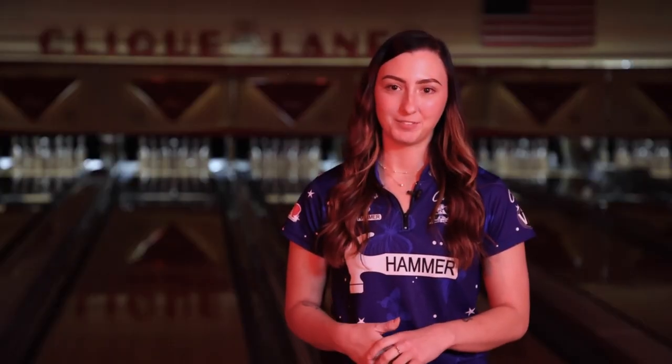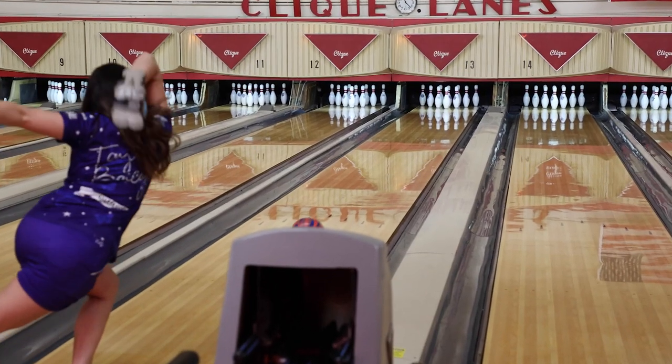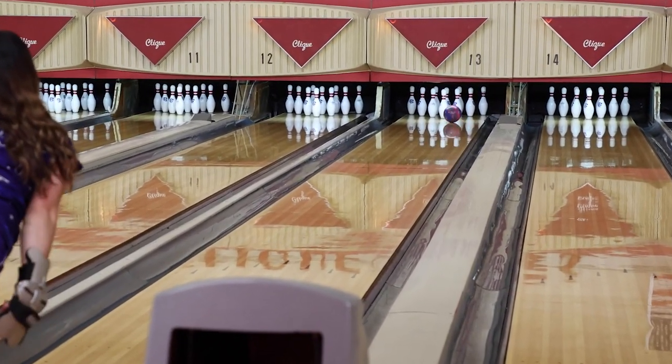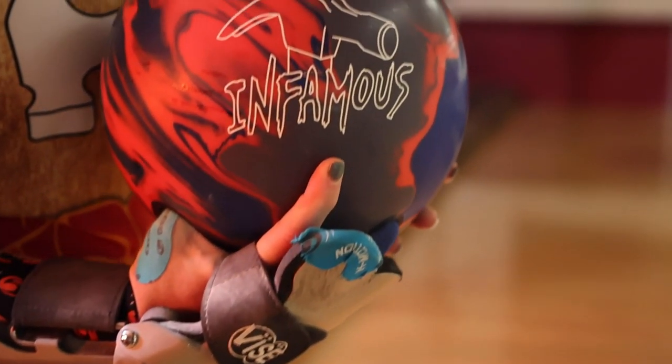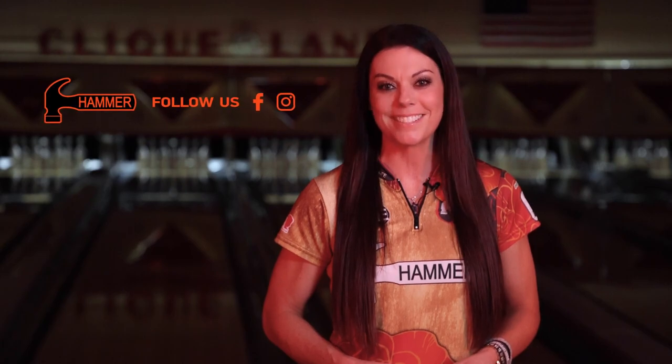That's all today about the Infamous. Contact your local pro shop about getting one for your arsenal. For more information about the Infamous and other Hammer products, follow us on our social media pages and HammerBowling.com.